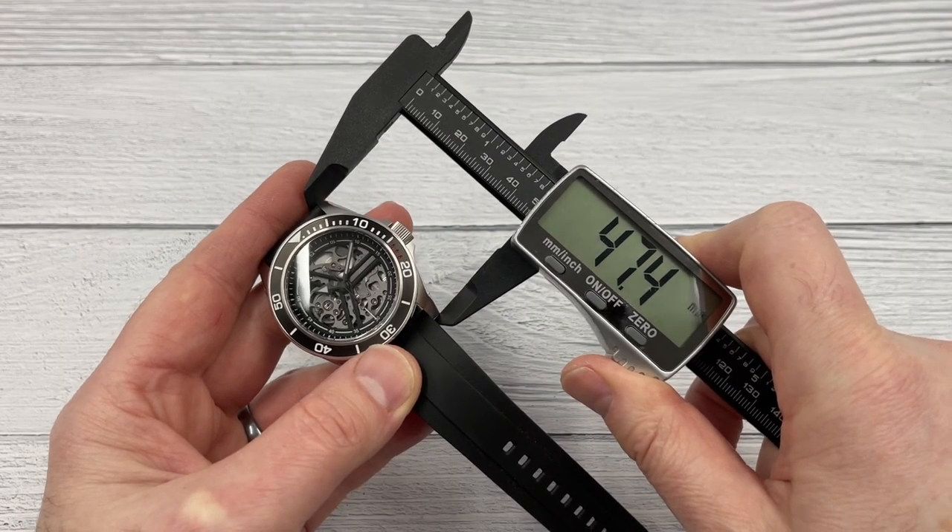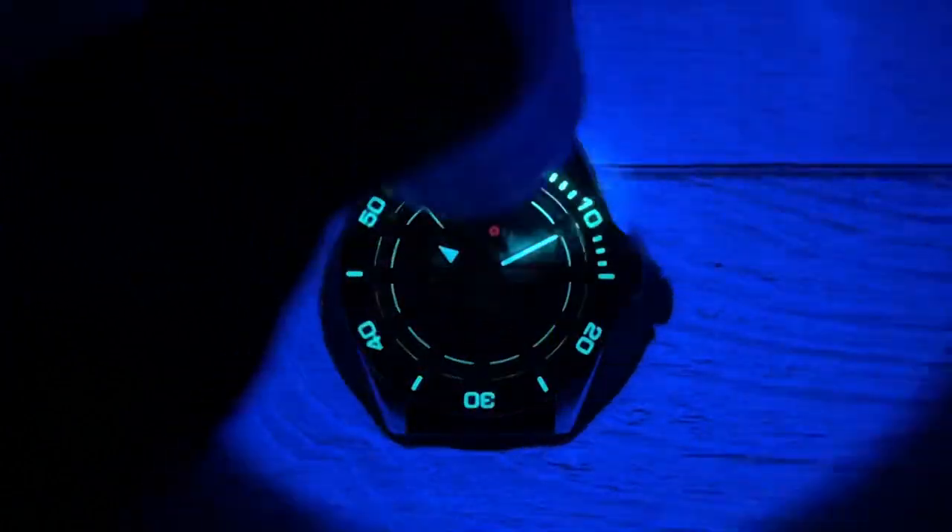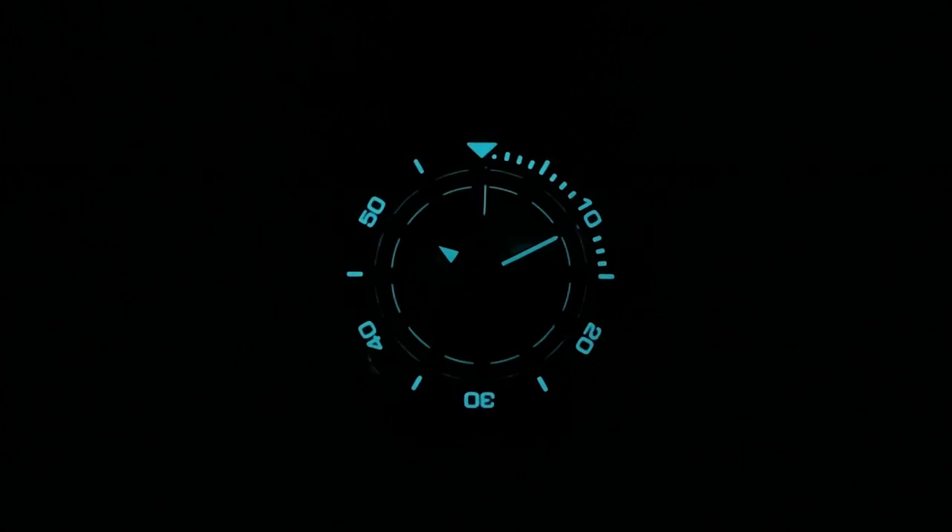I've tested the lume on a couple of DIY Watch Club watches and it's always impressed me. Lume strength is a good indicator of whether a brand is cutting corners — it's always the first thing to get compromised when a brand is trying to produce a cheaply made watch. So let's let this one run down for five minutes and see. Right — five minutes is up and the lume is still fairly visible, although the loom on the minute hand perhaps isn't as strong as on the bezel insert and hour hand. Not the best, not the worst — six out of ten maybe.